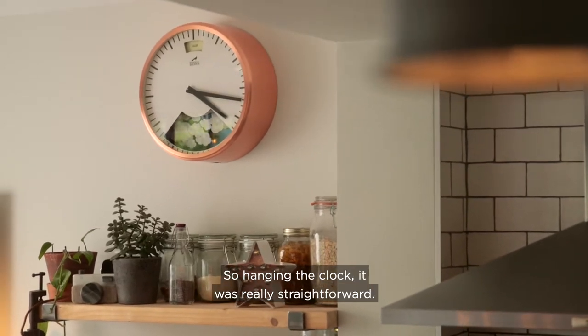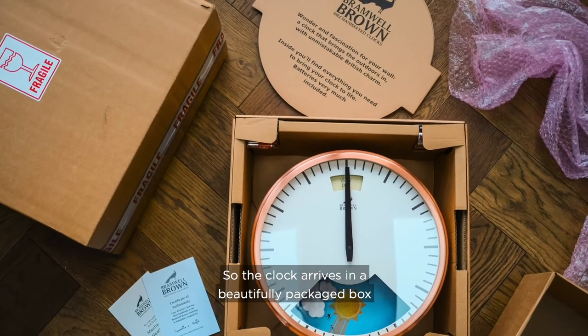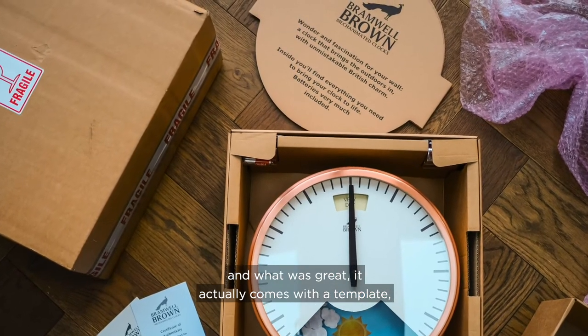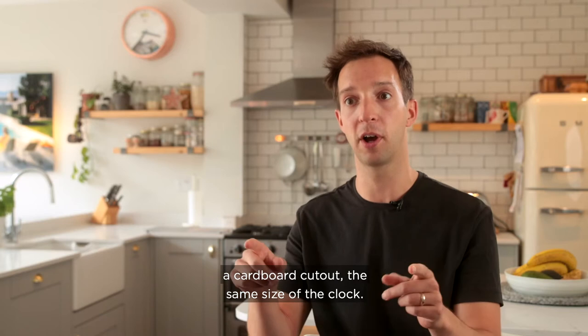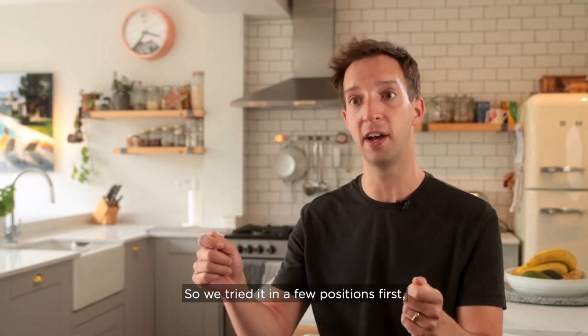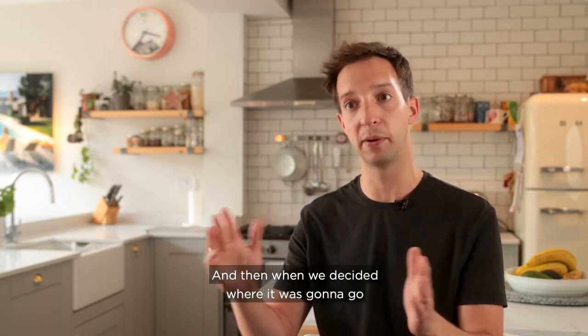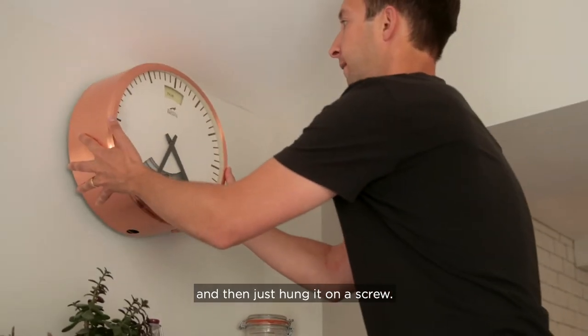Hanging the clock was really straightforward. The clock arrives in a beautifully packaged box, and what was great is it actually comes with a template — a cardboard cutout the same size as the clock. We tried it in a few positions first, just with a bit of masking tape on the wall, and then when we decided where it was going to go, we drilled a hole, put in a raw plug, and hung it on a screw.